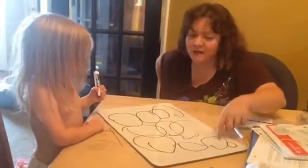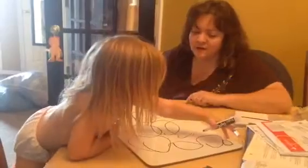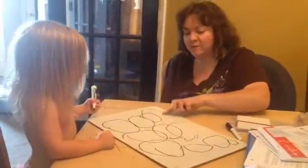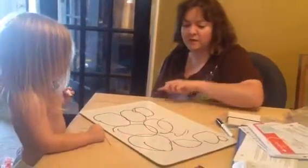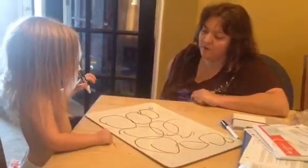You have a mommy, a daddy snowman, a mommy snowman, and a baby snowman. We can make this one a baby snowman. Do you want to make this one a baby snowman? So he's littler. This is the daddy snowman. You're going to make a baby snowman right there?